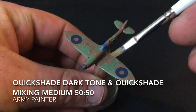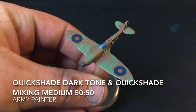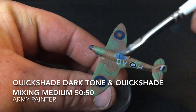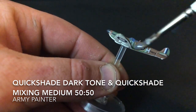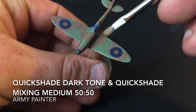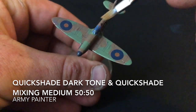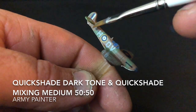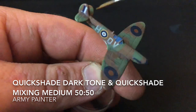It's now the final step of the tutorial: applying a quick wash. For that I used Army Painter's QuickShade Dark Tone and their Mixer Medium. Unlike previous tutorials, I've made it a little bit darker. Being brown and green, it isn't as overpowering, so I did a 50-50 mix. Did it with one coat, let it dry, and once that is dry the tutorial is finished.